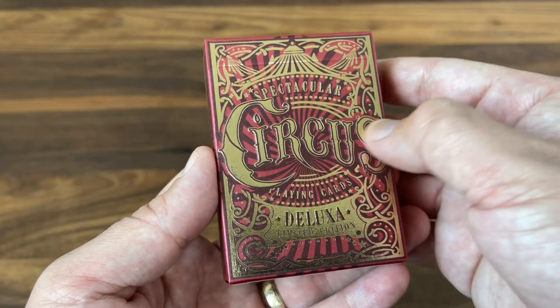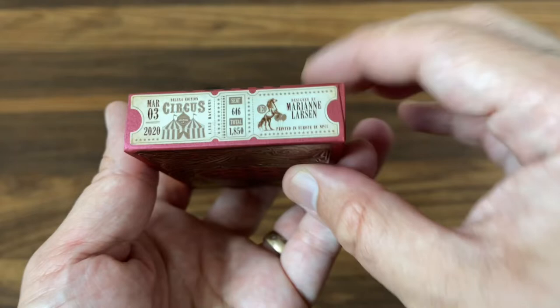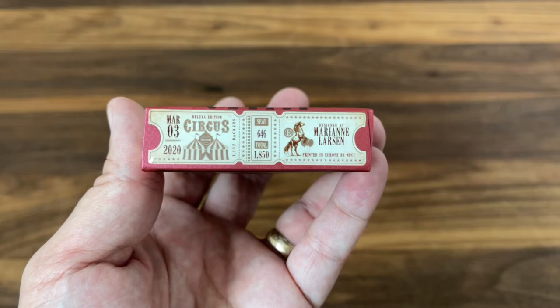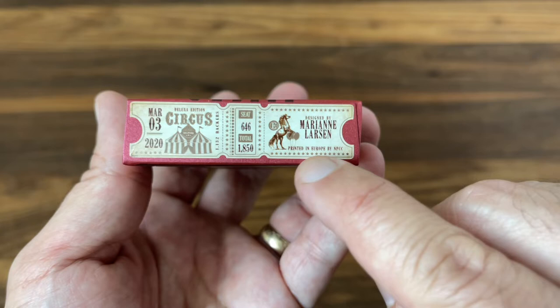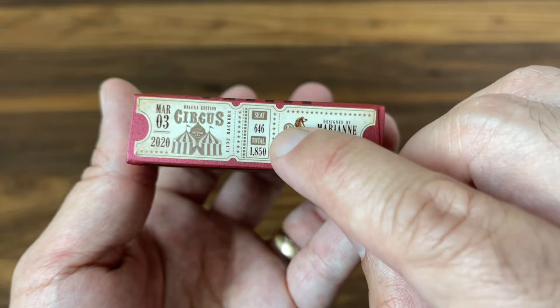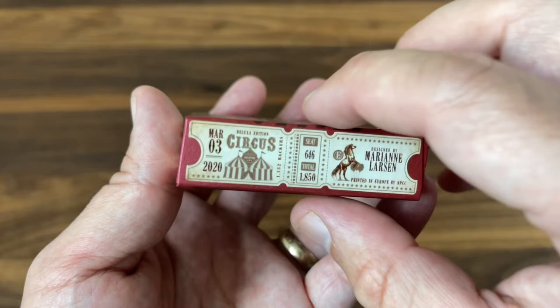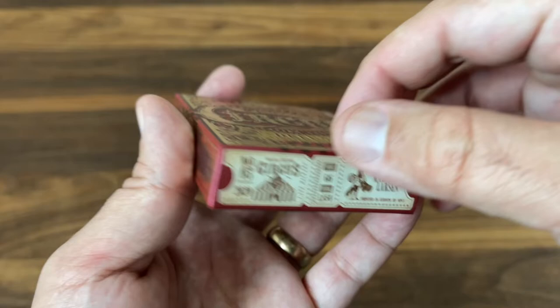On the sides it says 'Spectacular' — a little bit of circus advertising style — and 'Playing Cards' on the other. The bottom has a custom seal, a sticker made to look like a vintage ticket with actual numbering. It's designed by Marianne Larson, printed by NPCC — Noir Arts Playing Cards — which Design Imperator uses for pretty much all their decks. I got number 646 out of 1,850 made. I love the seal on the bottom; that way you don't have to cut anything to open the deck. Top says 'Limited Edition.'